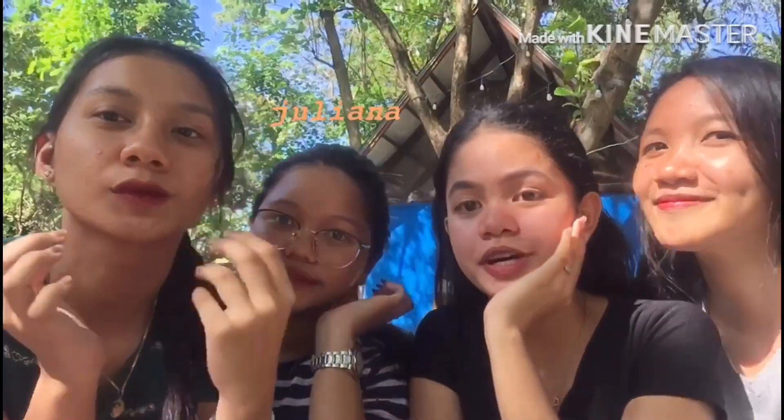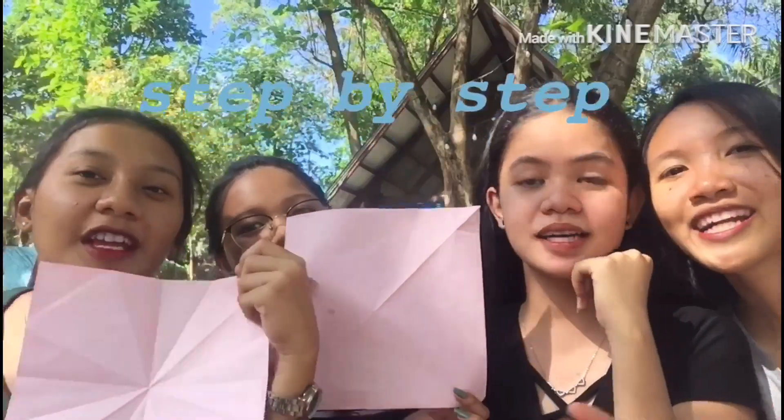Hey guys! Welcome to our vlogs! I'm Christine Joy Templado, Juliana May Canoy, Mariana Mardone, and for today's vlog we're gonna make a step-by-step process of making the Origami!